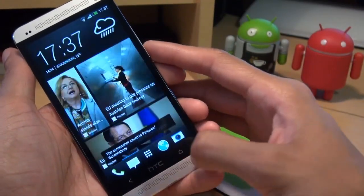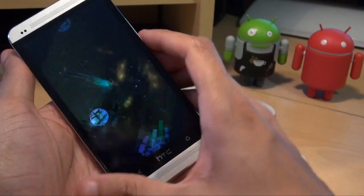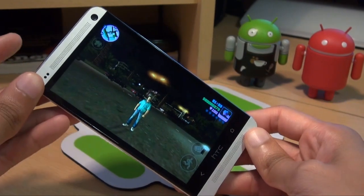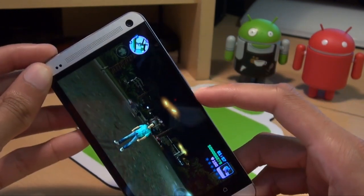And the second method — what we'll do for that one, we'll dip into a game. So if I want to take a picture of what my boy here in GTA is doing. I'll hold down the power button, but this time the volume down button at the same time.